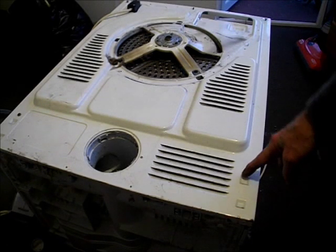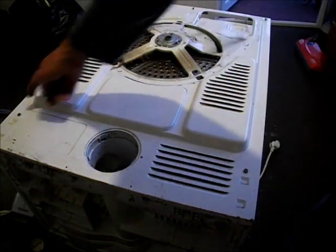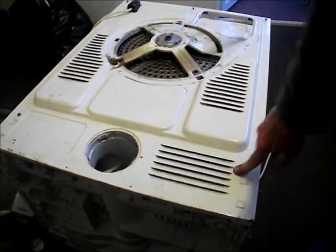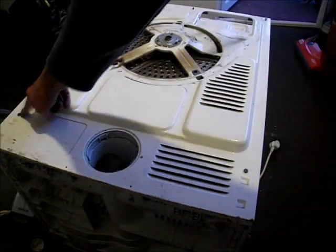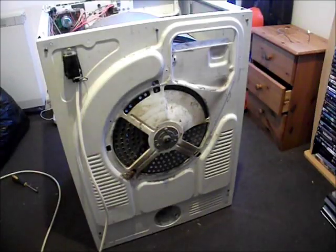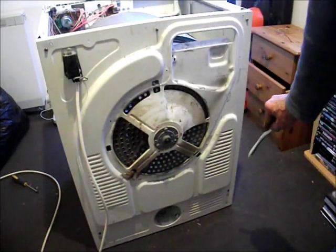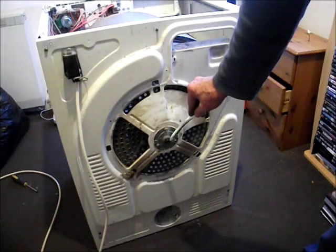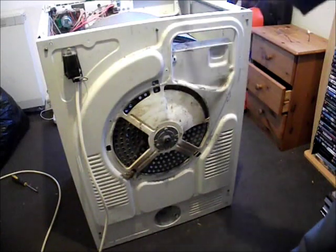These two screws here are in fact a number 8 for your socket — unlike all the rest here and inside there which were a number 7. These two are a number 8. When you've replaced your four screws and the shaft is back in place, you've put your washer on and your circlip, you can then stand the machine up.